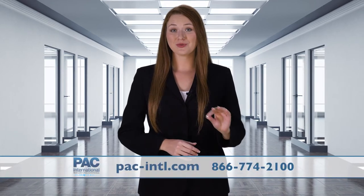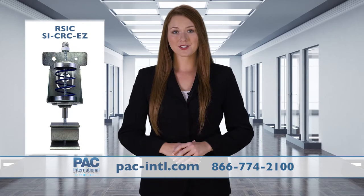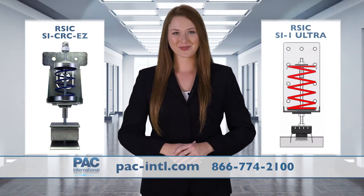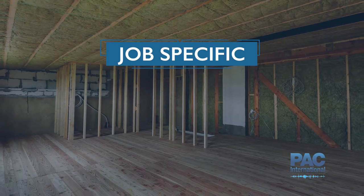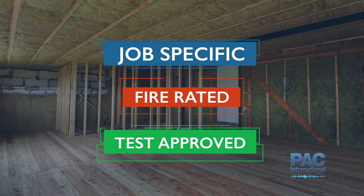Pack is proud to introduce its newest sound isolation clips: the RSIC-SI CRC-EZ and the RSIC-SI-1 Ultra Isolator. These noise control products are job specific, fire rated, and test approved in the Underwriters Laboratory.